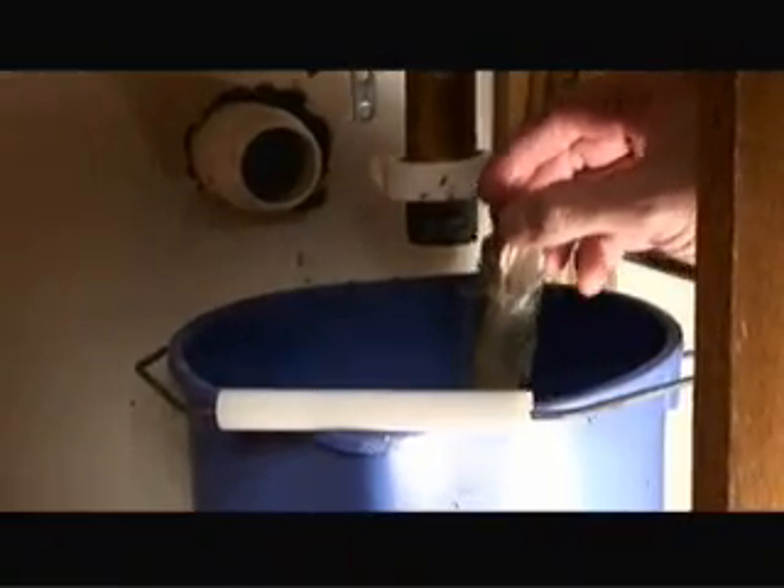We just pulled the drain plunger out and sure enough we have lots of hair and garbage stuck on the plunger itself, which is contributing heavily to this clog. So we'll clean this up and then put it all back together and we should have solved our slow running drain.